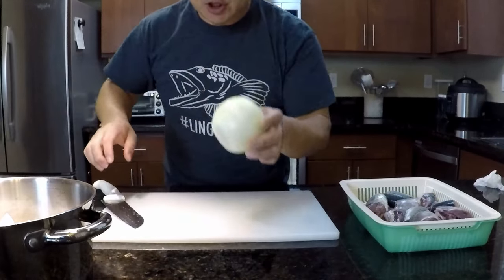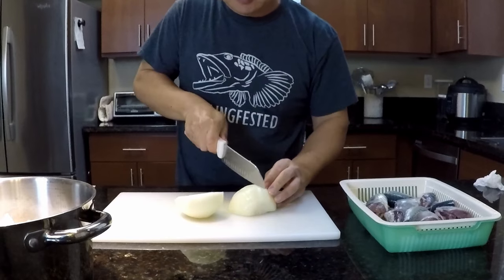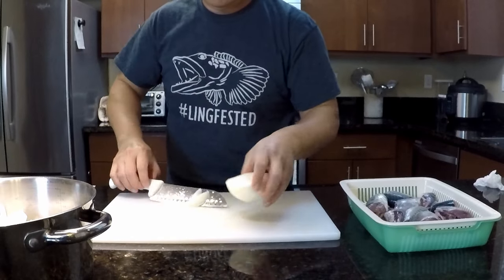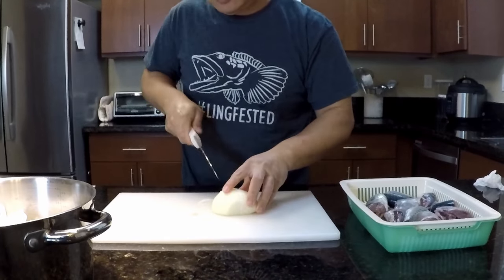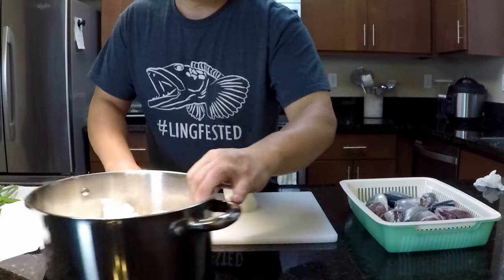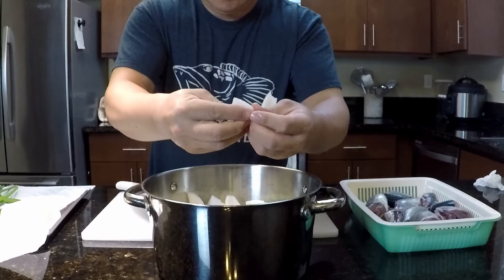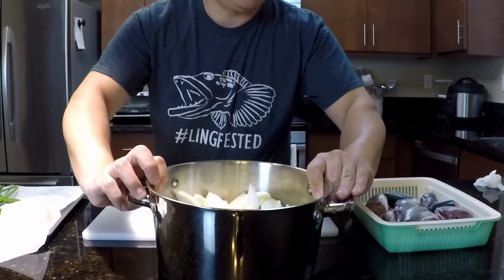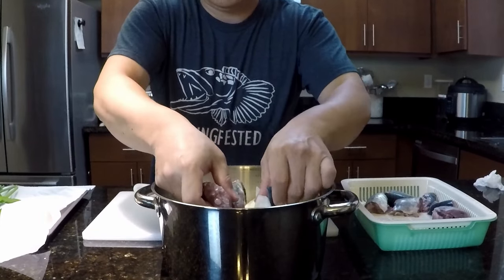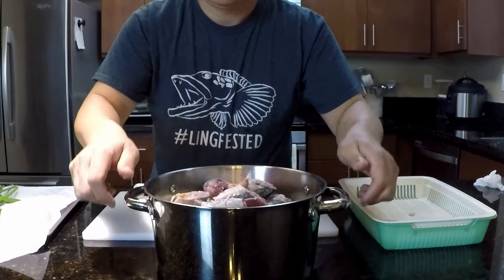I'm going to chop up about one whole onion and break the pieces apart, then put the mackerel on top of the onion and radish in the pot.